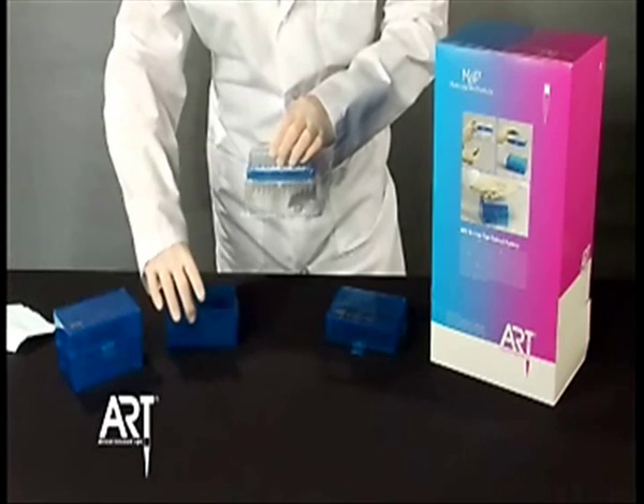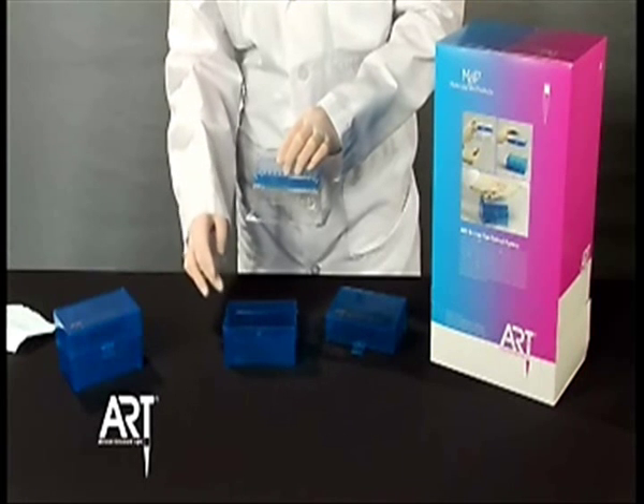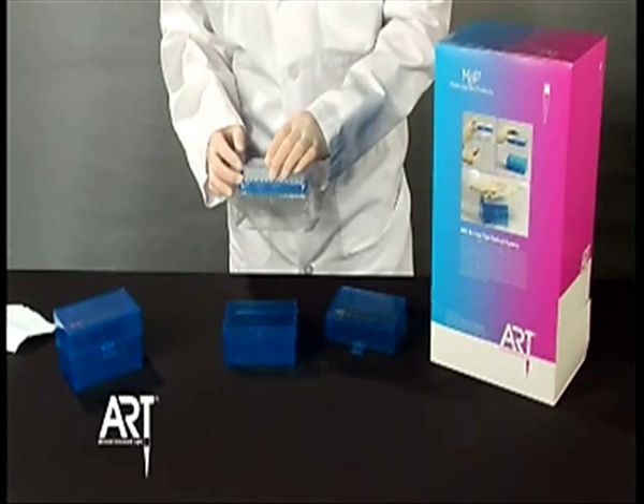Align the front of the blister tub with the front of the newly designed Art Hinge Rack. Remember, each component of the new Hinge Rack has a molded-in recycling logo, which allows for easy recycling. The blister tub is also made from recycled plastic.